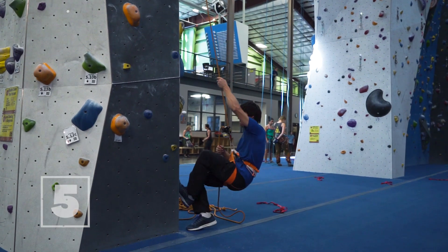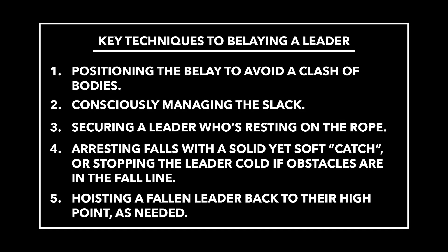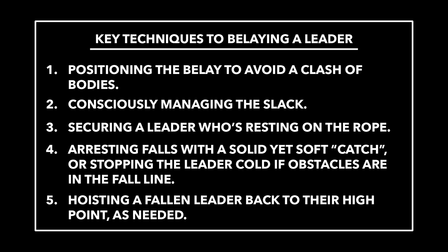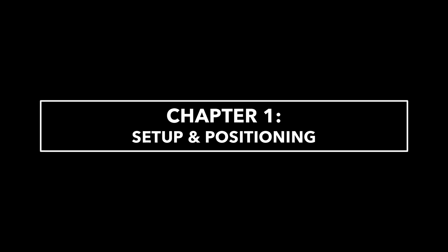These are some of the basics, but know going in that skilled lead belaying involves a slew of subtle methods and the ability to perform them on demand according to the lead climber's immediate and changing needs.